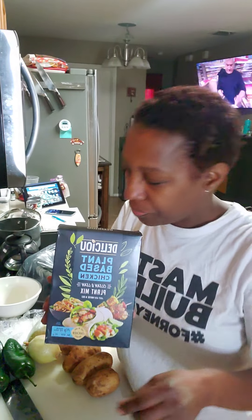I ordered this online — they also sell it at Whole Foods. Now listen, people, this is kind of scary, because it's a plant-based chicken, which means it's not a bird. It's something that has been created.